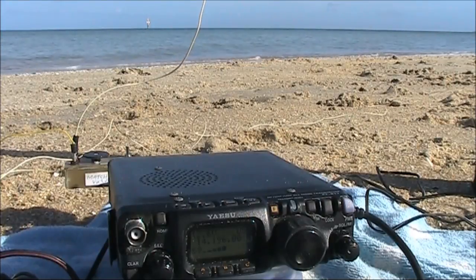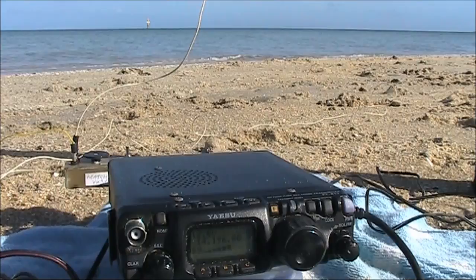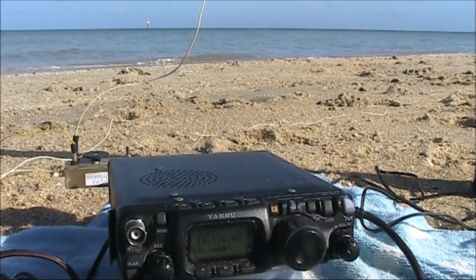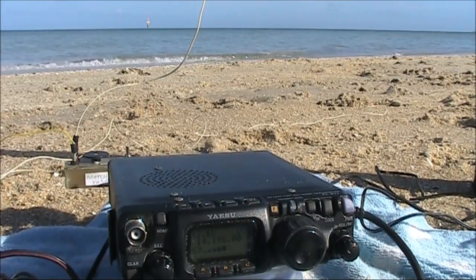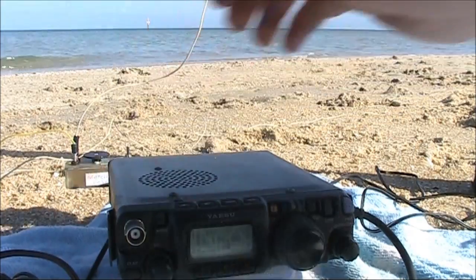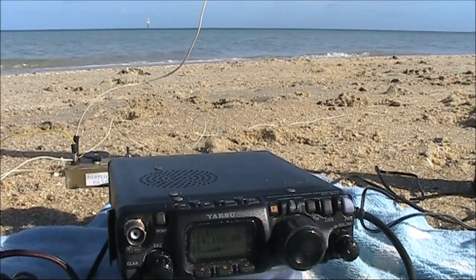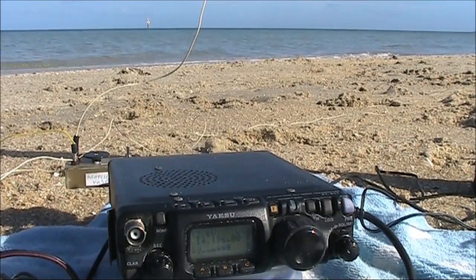Making contact with Gordon, Golf Oscar Radio Delta, near Orlando, USA — long path. He reports 5 and 6, 56 on 5 watts. Very nice signal, no problem at all. Long path contact established successfully.